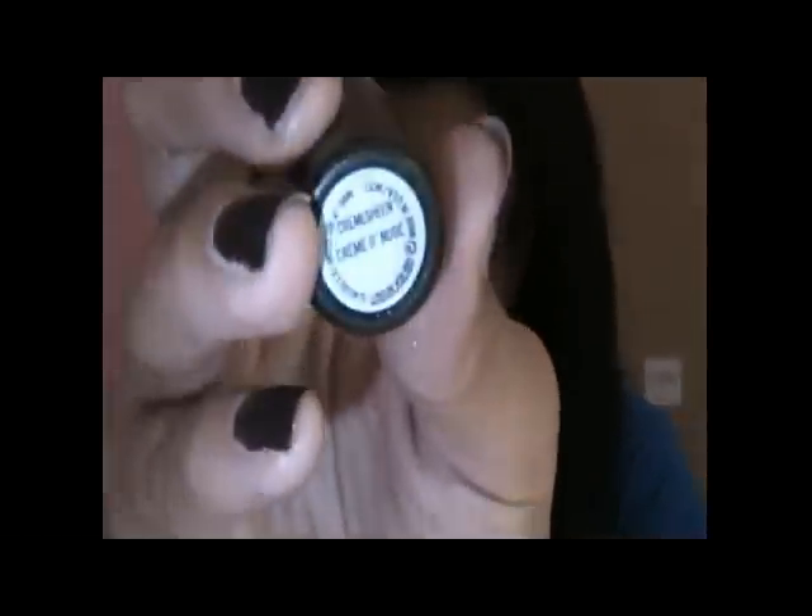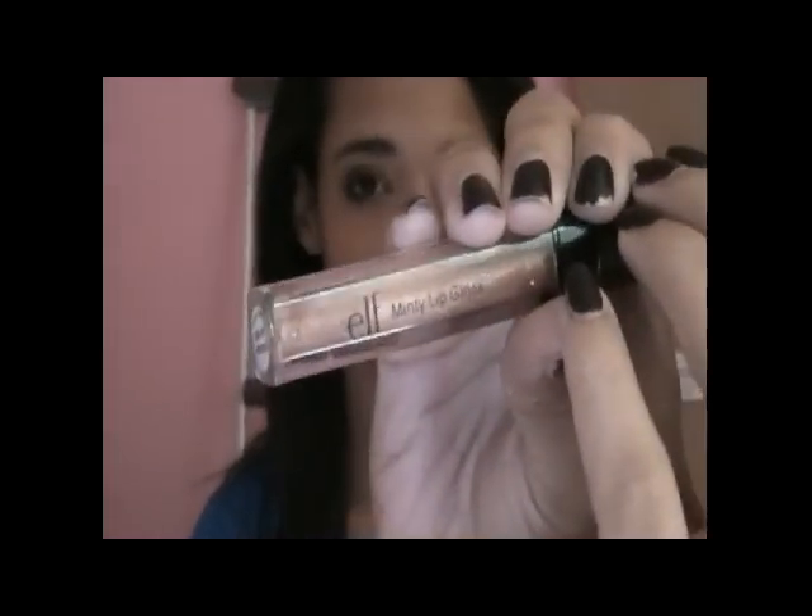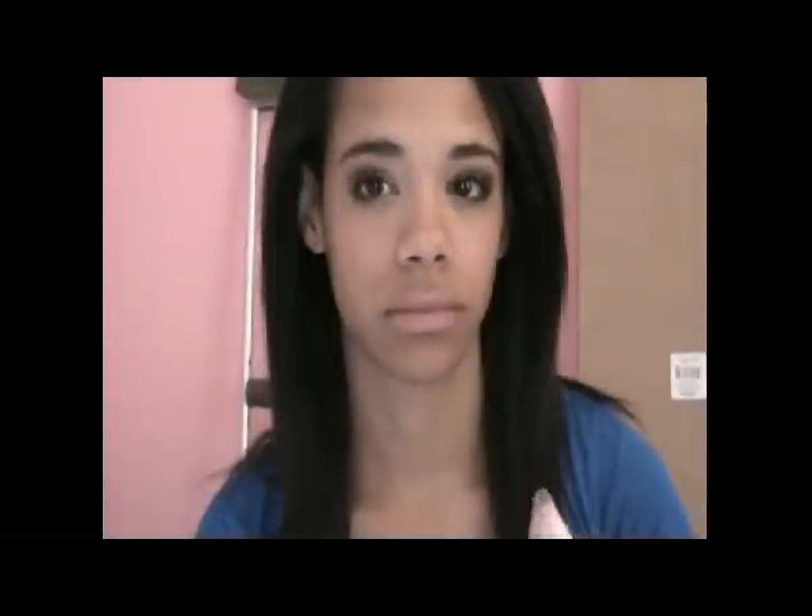I'm just going to be applying the blush on the apples of her cheeks. Then for her lips I'm going to be using MAC's Creme de Nude, which is a cream sheen lipstick. It is just a pinky-toned nude. Then to finish off her lips and keep the nude lipstick from looking too pale I'm going to be using the e.l.f. Minty Lip Gloss.